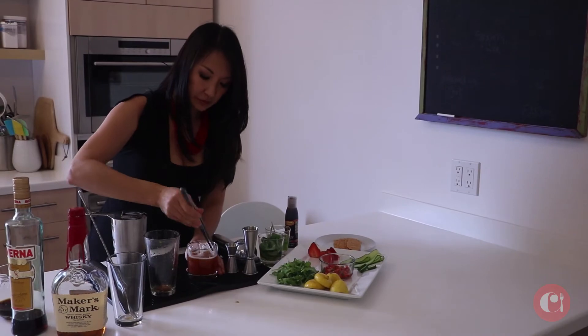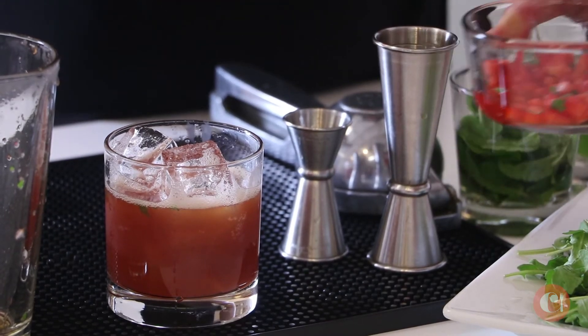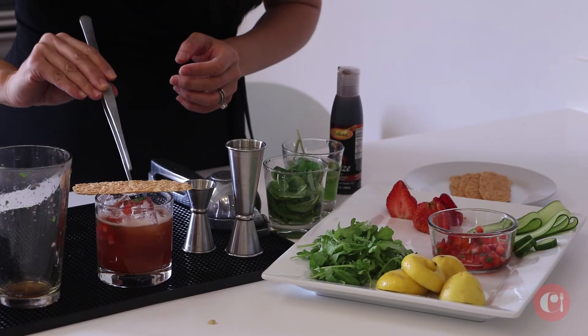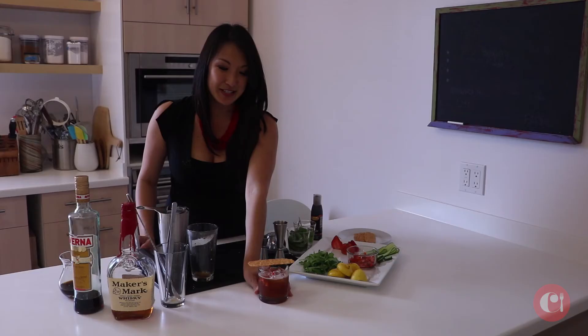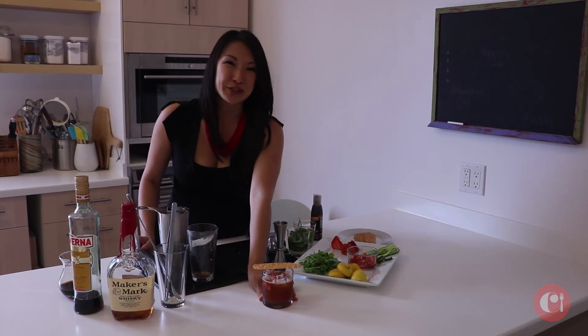I'm going to top this for my garnish with a little bit of strawberry brunoise that I prepared. I'm just going to put a dollop of that right on top, and then finish it with something a little savory and salty. So here we have The Secret Garden with a little bit of arugula, strawberries, and a parmesan crisp. Enjoy.